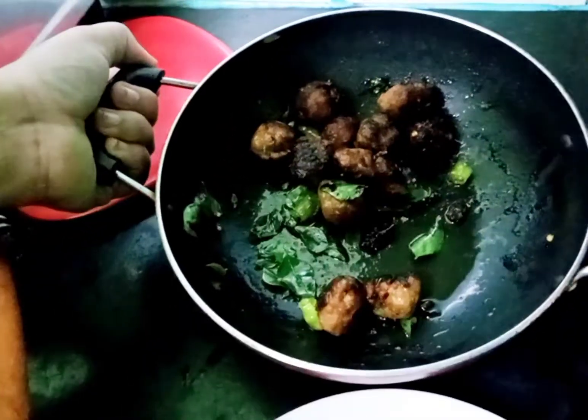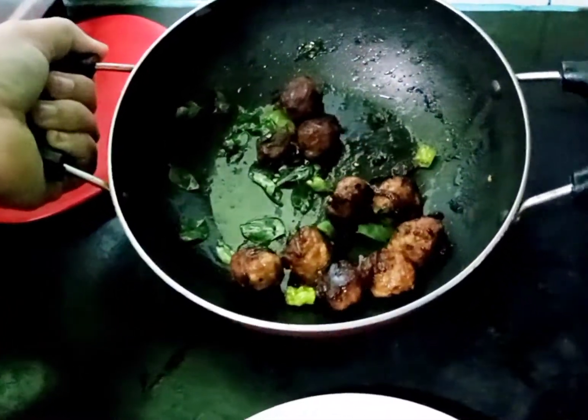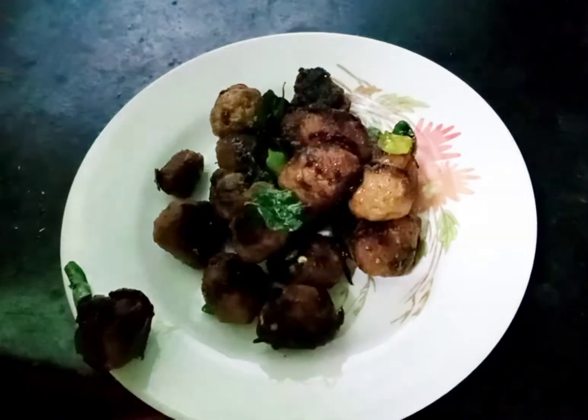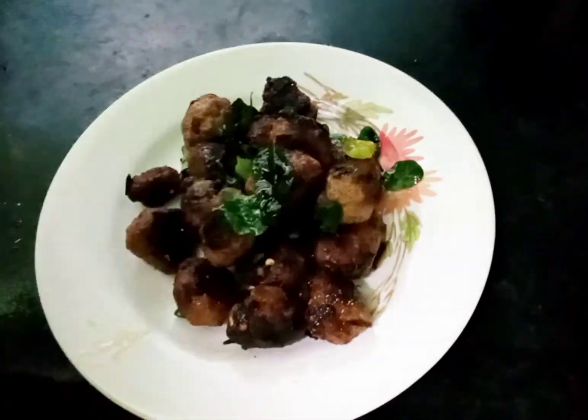Serve with ketchup, chutney, or mayonnaise — it will be very nice. Look how many meatballs we have made! It is instant and can be made quickly. Enjoy with chutney!